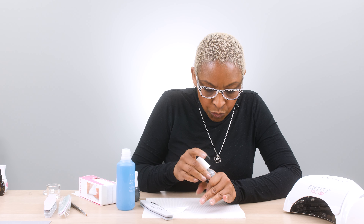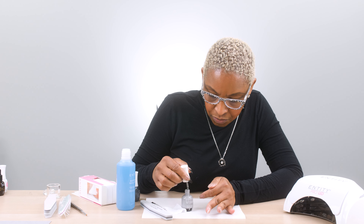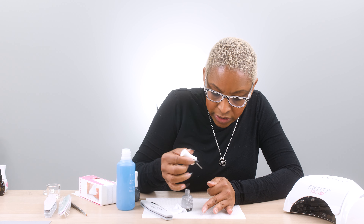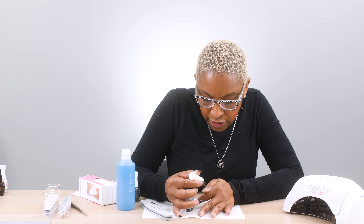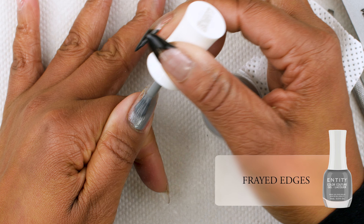Next, we're going to use our color, starting with that thumb again. Same application — brushing off on one side, then just place the brush down a little bit towards the cuticle and pull.